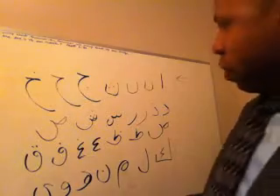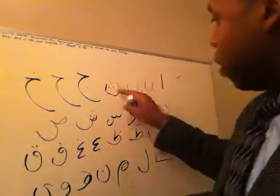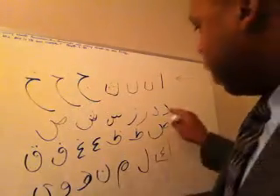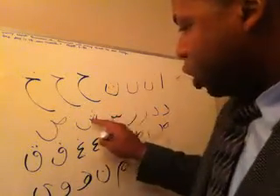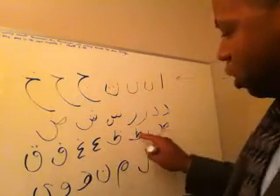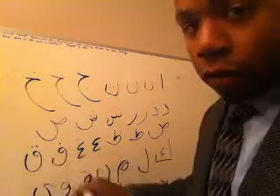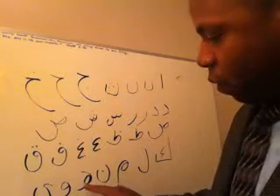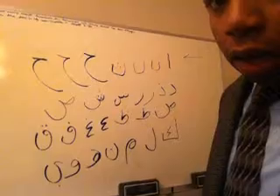Elif, be, te, fe, gim, ho, ha. Del, fel, re, zin, sin, sin, san. Te, te, zin, ring, fe, kof, kef, lem, me, moon, hey, wow, yeah.